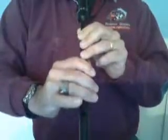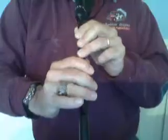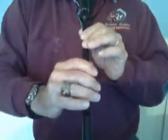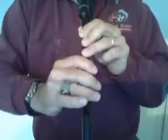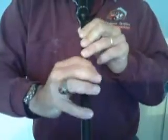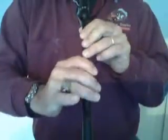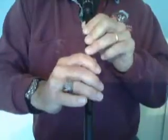That's a bad chanter going this morning. That's to speed. If you take the first part of Scotland the Brave, it goes like this. That's how that should sound. First embellishment is a toraloo. It has to be there.